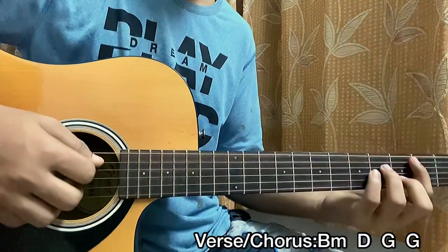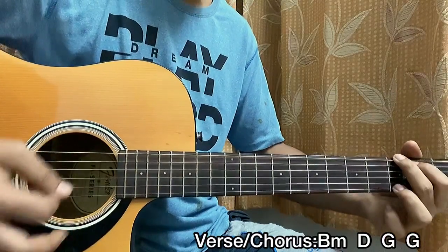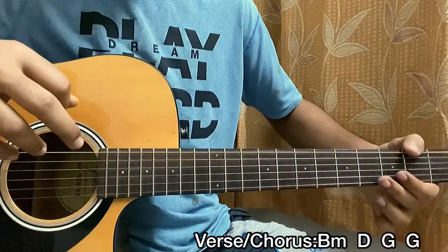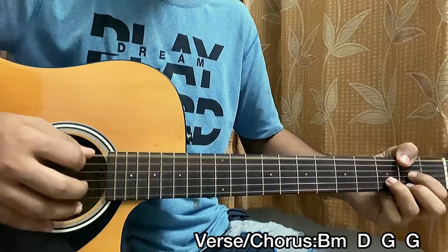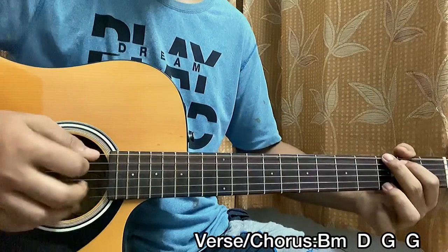The chord progression will be B minor, D major, G major, then back to G major. For the D major, you're going to use your thumb to hit the second fret on the E string — that's an exception for this song. So: second, mute, open, second, third, second, second. You have B minor, D major, G major, G major, G major.